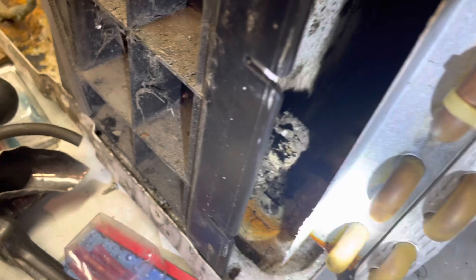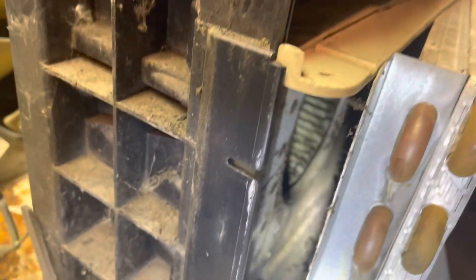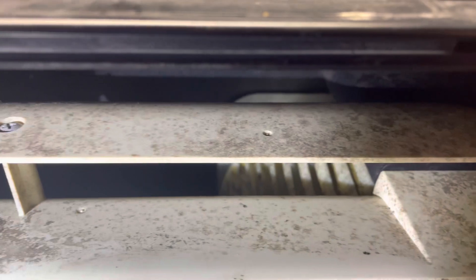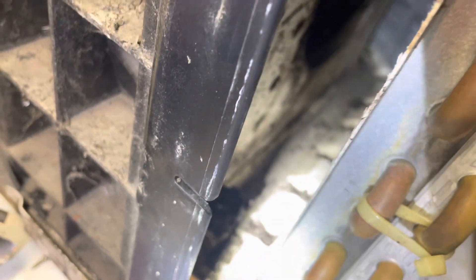I don't know what the hell that thing is, but it is all full of mold inside, so this has to be cleaned big time. Gonna try and get some water up in there too, and get this thing cleaned out so it doesn't smell like mold anymore, because that's nasty.